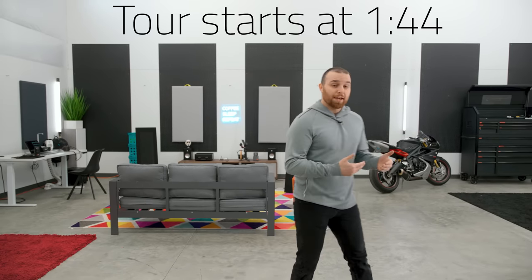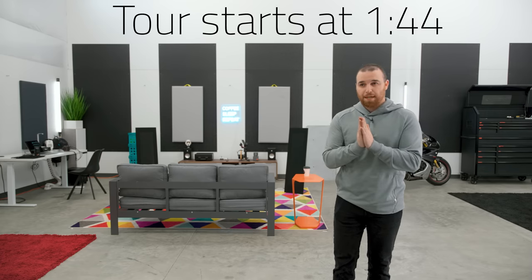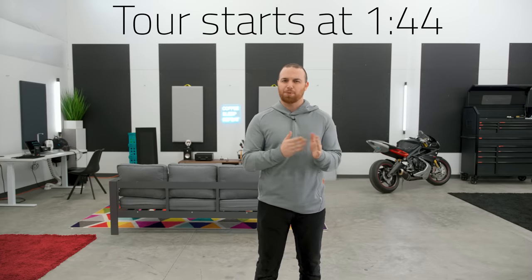In about 24 hours, 3,000 of you voted for the long version of the studio tour, so you're getting the long version. This turned out to be a little bit more of an undertaking than I was originally anticipating.